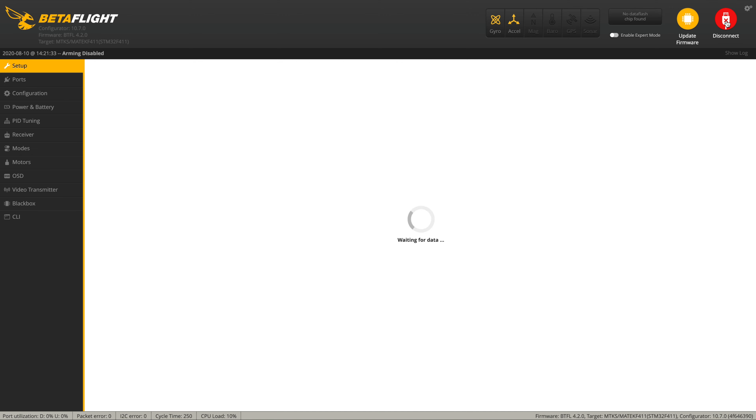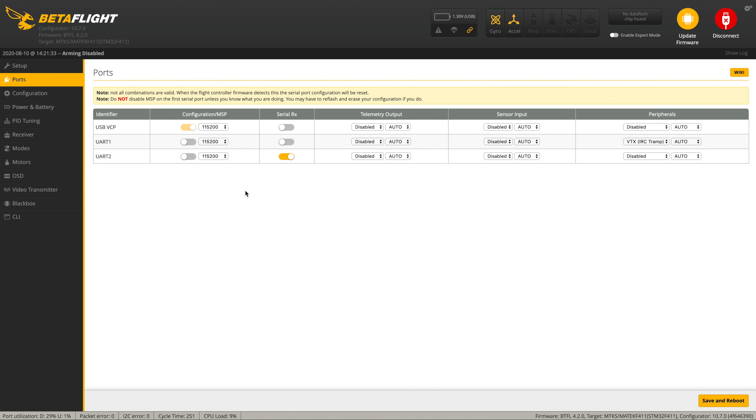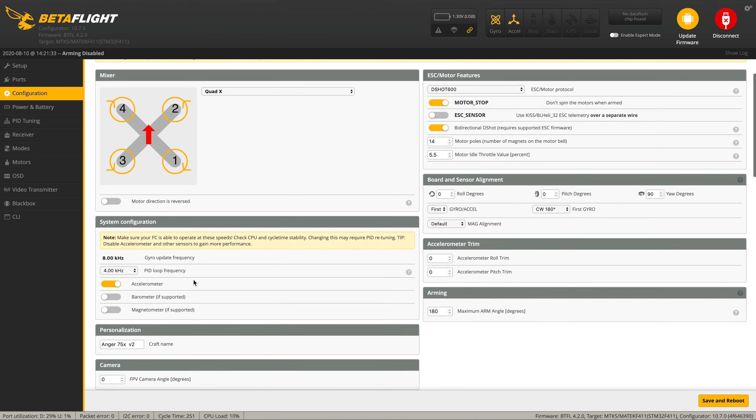We've got the little Anger 75 connected up, so let's see what's going on in Betaflight. It's all fairly level — that's good news. Ports-wise, not much going on there. We've got a serial RX obviously and we've got RC track — that's weird, I thought it said smart audio, maybe I misread something. In Configuration, it is running bi-directional DSHOT, interestingly with DSHOT 600, which is quite something. Although normally they tend to move the PID loop down — I often see DSHOT 300 with bi-directional DSHOT — but that's what it's got by default.